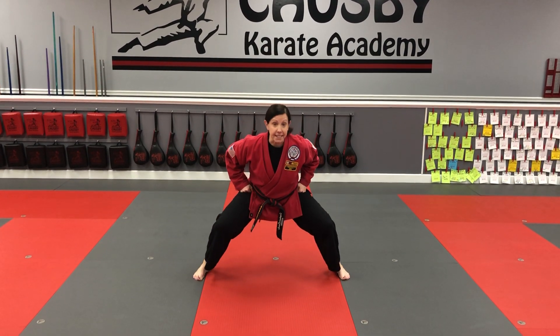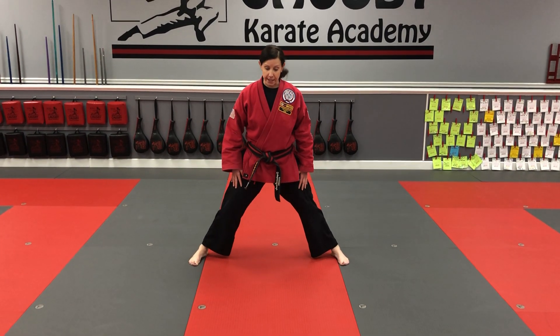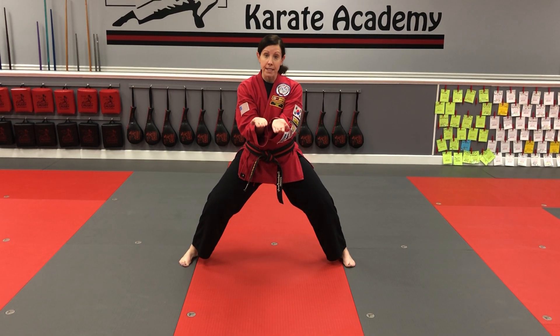We start in a nice deep horse stance. In horse stance our toes are straight ahead and our knees are bent — this isn't horse stance if your legs aren't burning. If your legs start to get tired, you are doing it right. Now we're gonna make a fist: fingers together, thumb by the side.